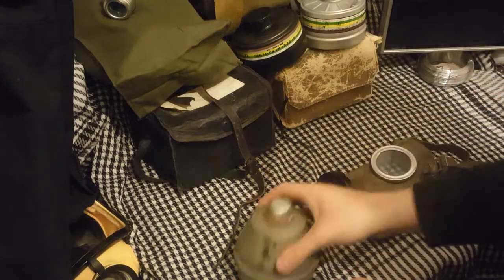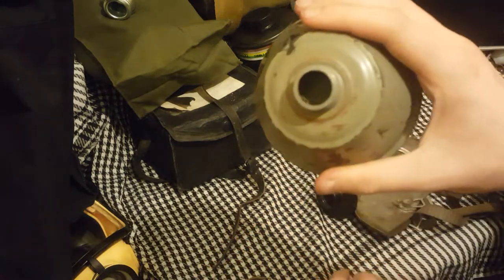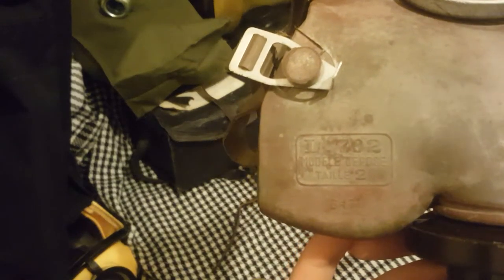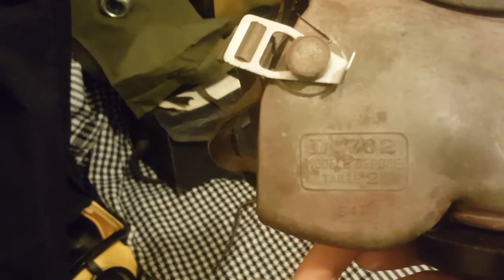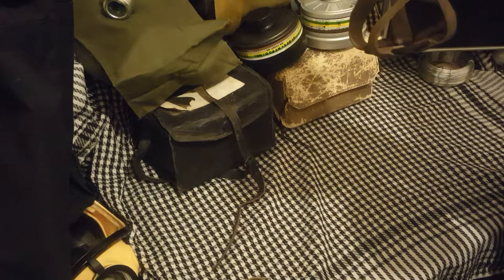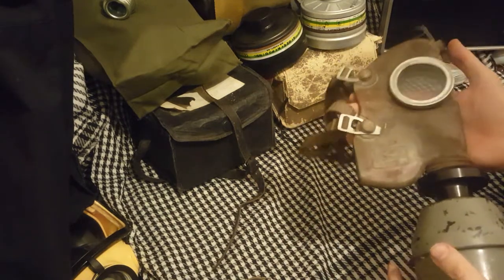There we go — the lovely depression sock. The filter is new, so I'm not going to pop it open. This is a size 2. You'll be able to see on here it says: L.702, then MODELE — M-O-D-E-L-E — space, DEPOSE — D-E-P-O-S-E — space, TAILLE — T-A-I-L-L-E — space, and then 2. I know that does mean size 2 because I translated it, but I forget the exact translation.